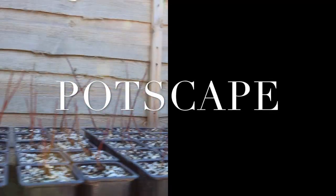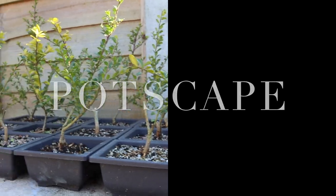Welcome back to Potscape. And UGO — unidentified growing object?